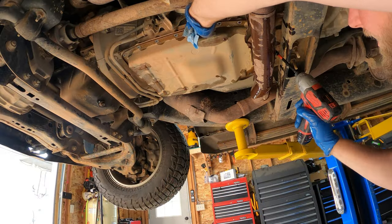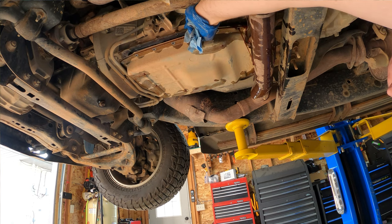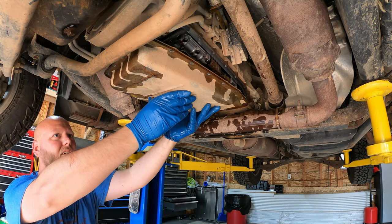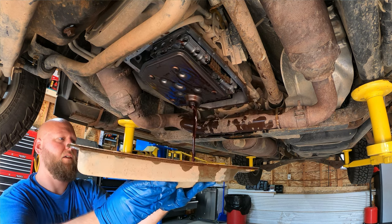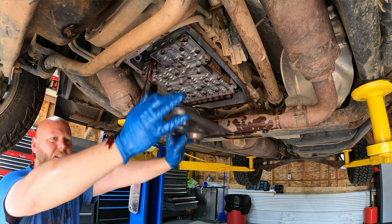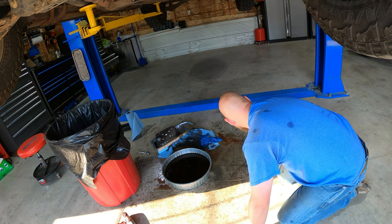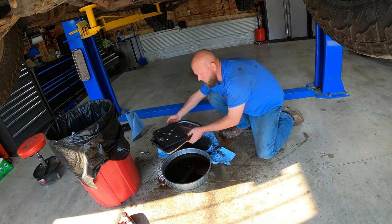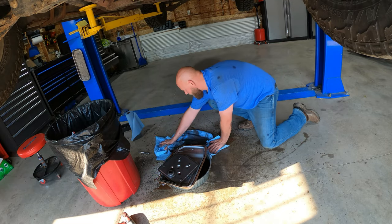As you're draining the fluid into your pan it's going to make a mess — the transmission pan is very long and my drain pan is very short. Catch what you can and clean up what you can't. Once all the fluid is drained, take the last couple screws off, hold the pan with your hand, and get it out. The gasket should come with the pan. The filter just sits there — there's nothing holding it in place, so it may fall out while you're pulling the pan.